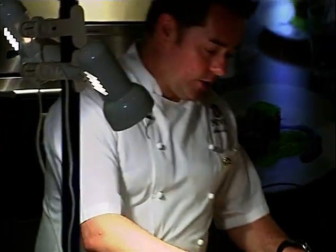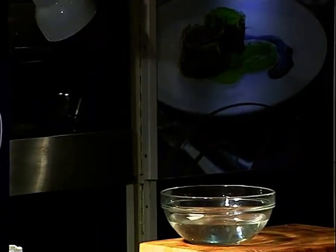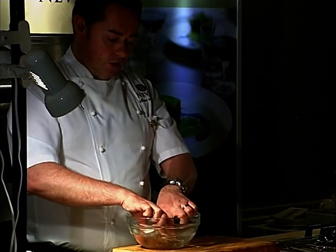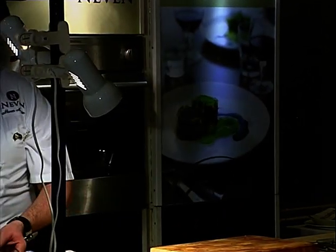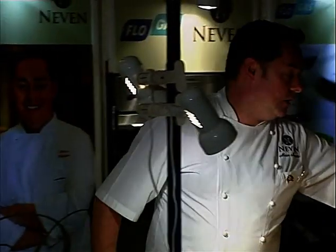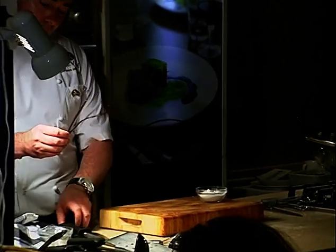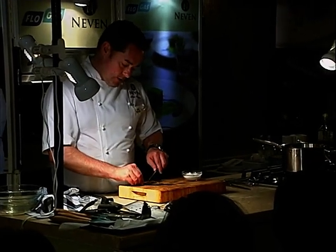Take four leaves of leaf gelatine and soak them in cold water — break them in half. Let them soak for about five minutes. Into the liquid here, which is the buttermilk and cream, we're going to add sugar and also the other half of the vanilla pod — we're not going to waste any of that. Scrape out all those seeds.